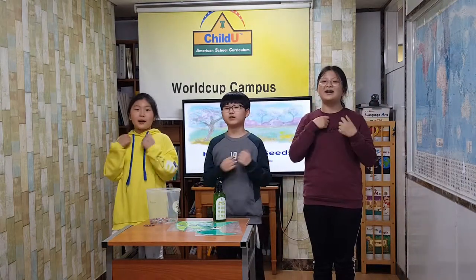Ready, action! Hello, everyone. We are back home. We will play how to practice.